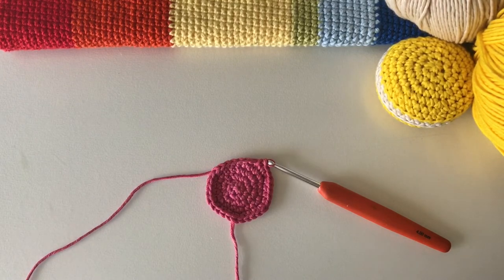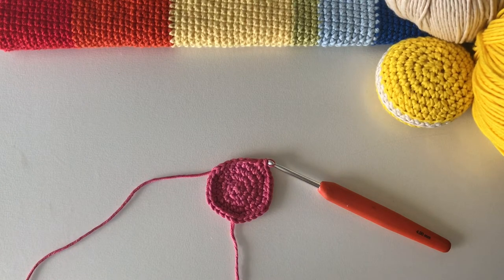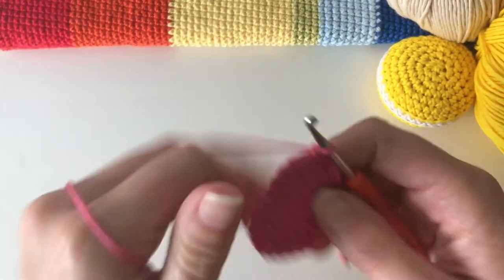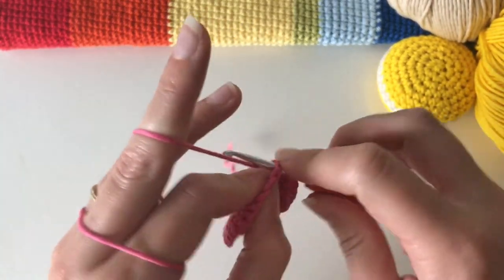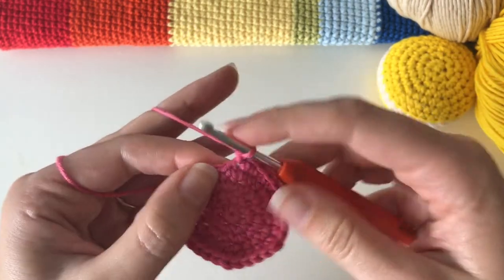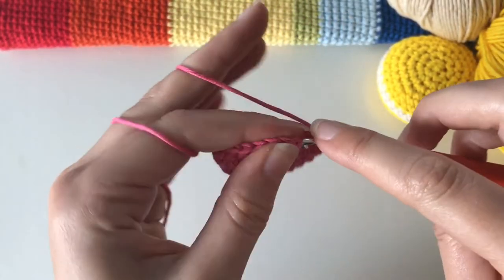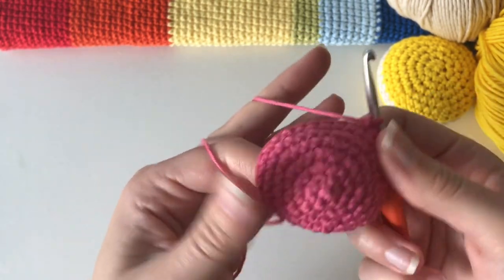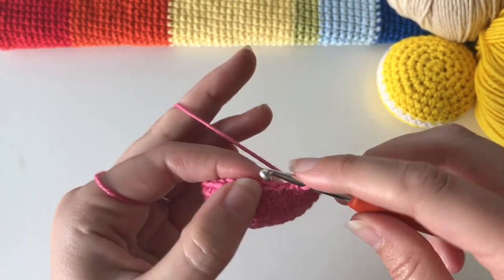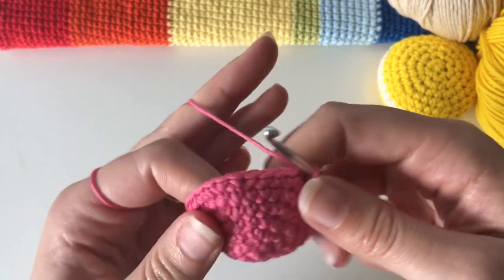That was our last increase round and we have 30 stitches. The next two rounds are just going to be one single crochet into each stitch. If you want to count, you're going to count 60 stitches total across two rounds. Personally I like to count, so I'm going to count to 60 — no increases and no decreases. When I get to 60, I'm going to stop with two loops on my hook.